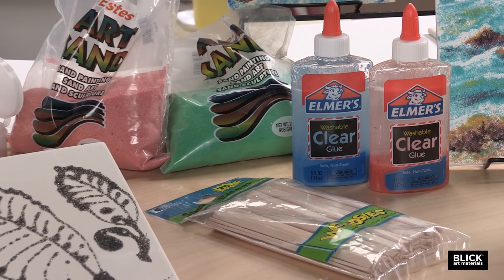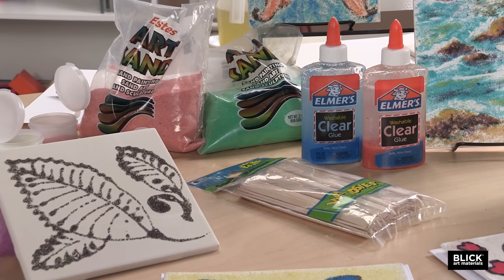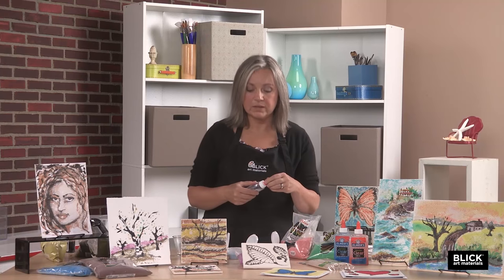Clean sand can be collected from local sources, or pre-colored sand may be purchased for greater color variety, or you could use a combination of both. The first application involves mixing sand together with glue in a squeeze bottle.